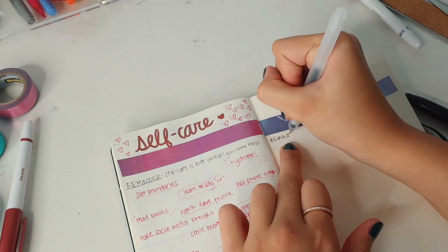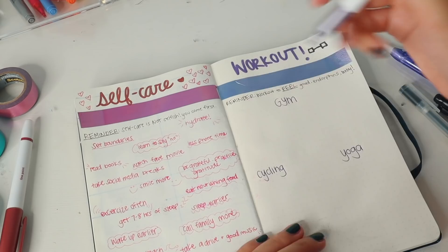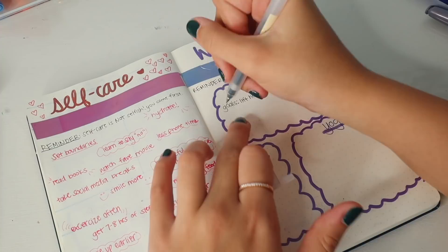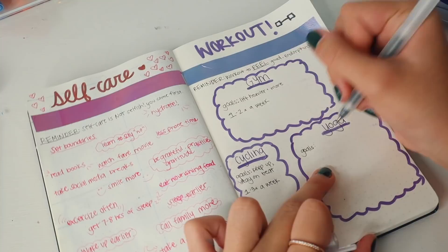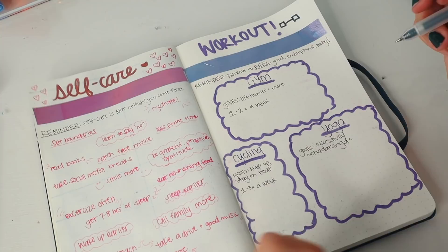On the other side I'm taking purple washi tape and writing 'Workout.' I also tried drawing a little dumbbell next to the word workout, which just does not look like one, but it's fine. I'm writing down my three methods of workout that I like the most: the gym, cycling, and yoga. I'm drawing a big cloud around it because that's all I know how to do. These metallic markers came in a huge pack from Office Max. For each of the little bubbles I'm writing down my goals. I want this whole spread to inspire me and remind myself why I'm doing what I'm doing. For cycling it increases my stamina and makes me feel really confident. One of my goals for yoga was to successfully do a chaturanga.